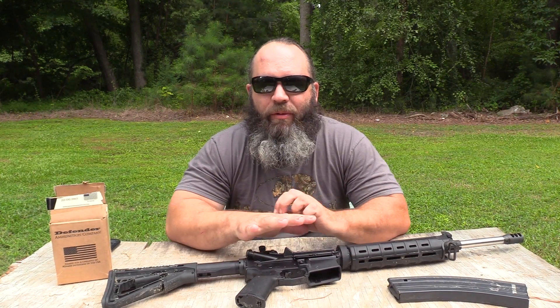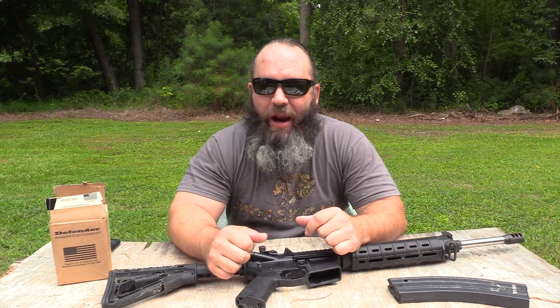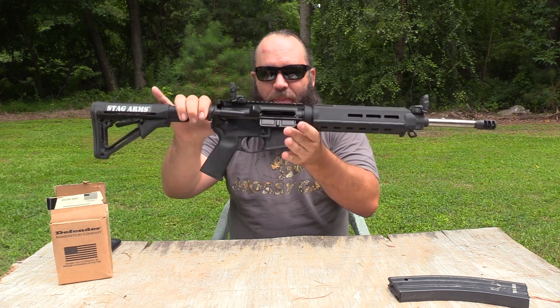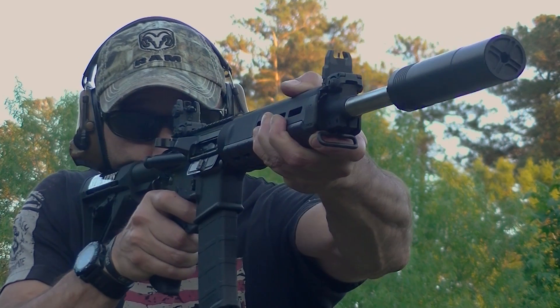This is Hunter Elliott at RainShot.com, hope everybody is doing very well. Today I want to talk to you about a Stag Arms AR-15 chambered in 5.56. First thing I want to show you, as always, there is no magazine in the rifle, the bolt is locked to the rear, the chamber is clear — so we know this firearm is safe to talk about.